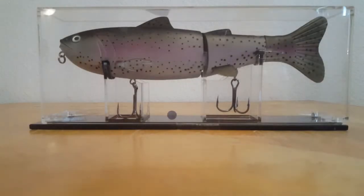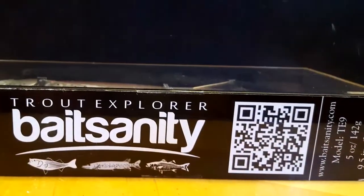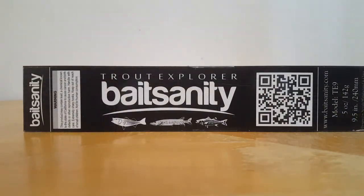Yo, what's going on YouTube, Mr. Flip coming at you with an amazing product review. Before I even jump into details, this is for all you big-time swimbait anglers out there who like to throw those big tennis shoe swimbaits. This thing is freaking epic, coming at you from baitsanity.com — you can also check out baitsanity on Instagram. I'll be leaving all the links down below in the description.